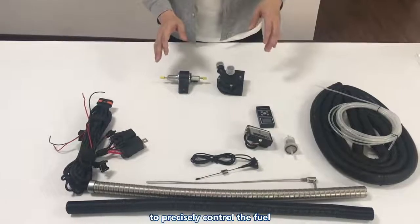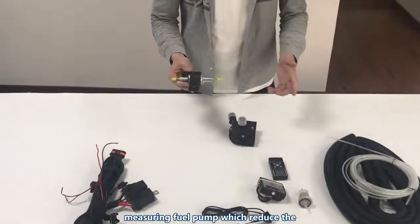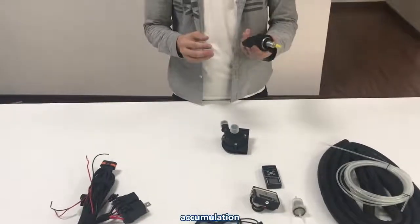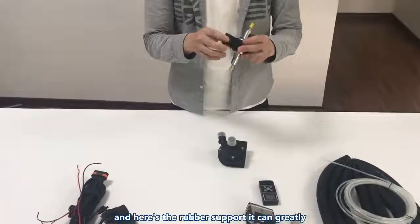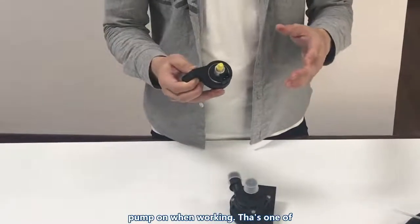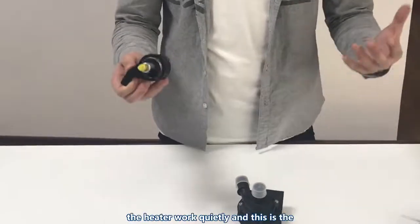To precisely control the fuel output, the VBKB liquid heater uses an oil-measuring fuel pump, which reduces fuel consumption and protects the combustion chamber from carbon accumulation. And here's the rubber mount — it can greatly absorb the vibration noise caused by the fuel pump when working. That's one of the tricks VBKB uses to make the heater work quietly.